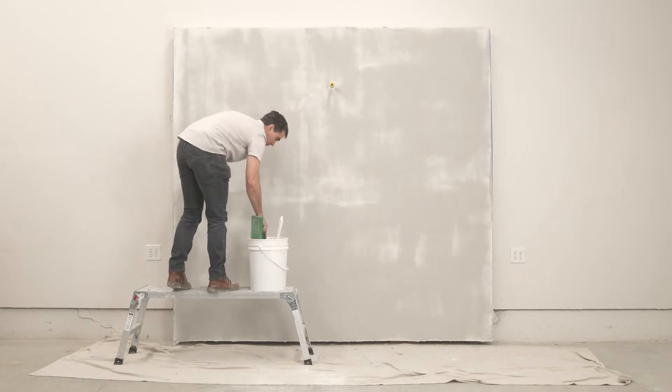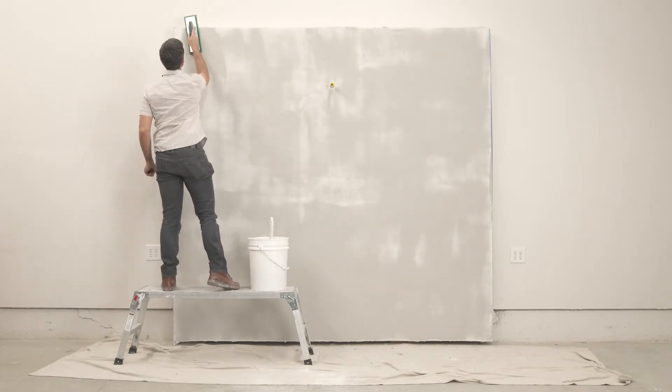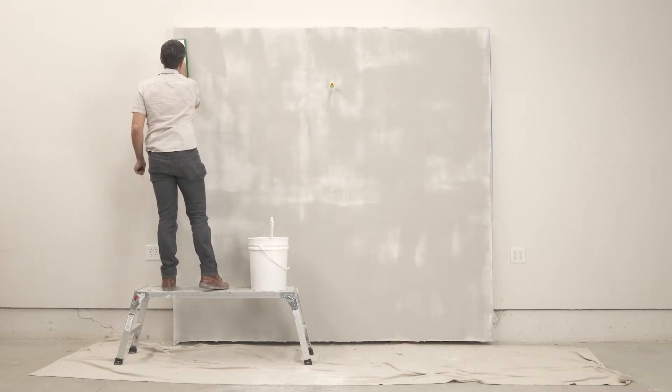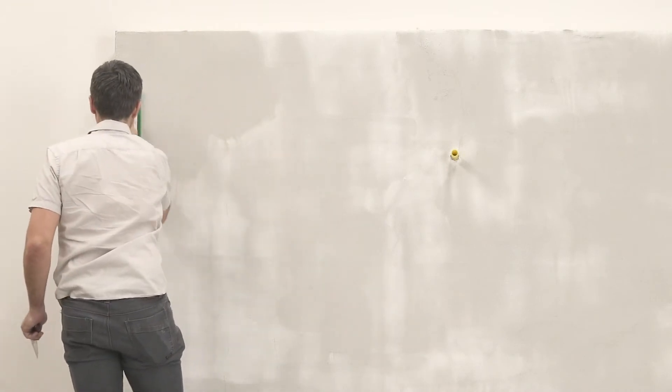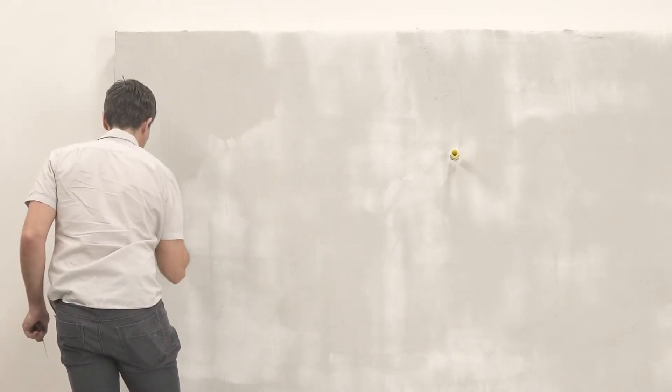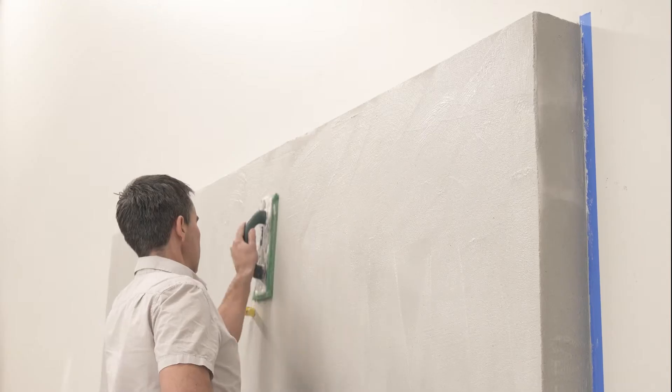When the wall has dried about halfway, come back with a damp sponge float to smooth and even out the surface. Use the float to knock down ridges and high spots. The amount of water you will need on your float depends on how dry the wall is. If you damage or tear the wet plaster with the float, it is too early and you need to allow the wall to dry more.